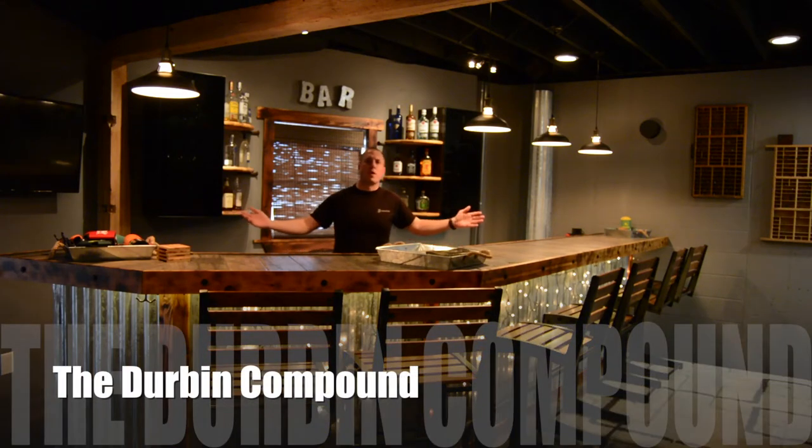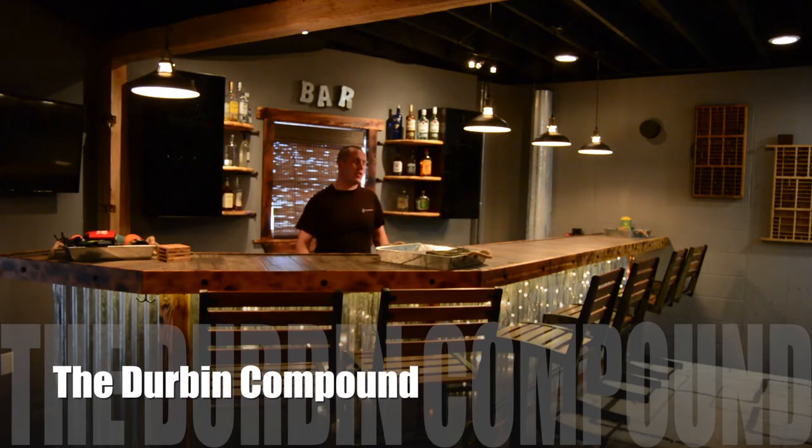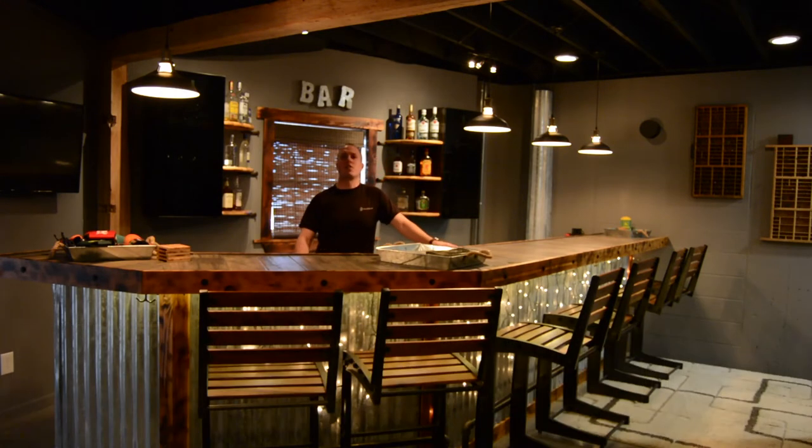What's up everyone! Welcome to the bar in the basement at the Durbin compound. If you haven't met me already, my name is Devin Durbin, and I like to do a lot of do-it-yourself stuff. Everything you see here was built by me, other than the bar stools and the cabinets behind me — everything was built and put together by me. A little bit of creativity went into this basement bar.